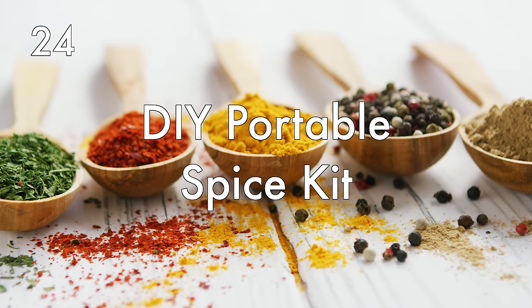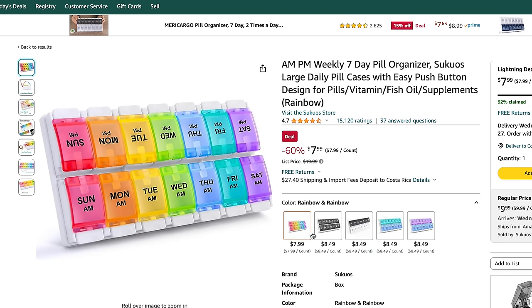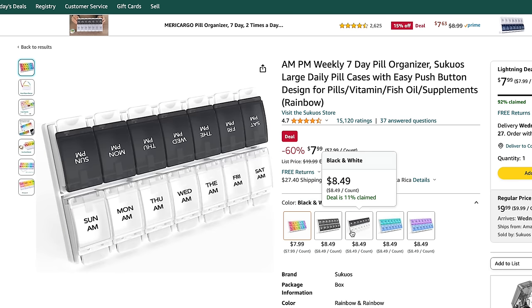DIY portable spice kit. If you're planning to stay in hostels, guest houses, or Airbnbs where you have access to a kitchen and plan to cook, bring spices from home packed in a plastic pill container. This saves you space because you won't need to bring full spice jars, saves you money so you don't have to buy spices you already have, and makes your food taste that much more delicious.